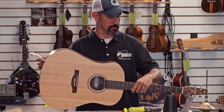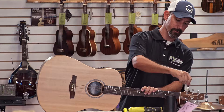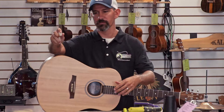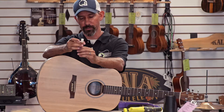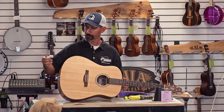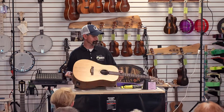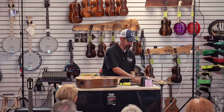The string winders work just like a manual version of what I did with the drill — they fit over the tuning pin. On this end, it also has a bridge pin puller — it's this little U-shaped hook on the back. So when your bridge pin is in, it just fits right in there, hooks it, and pulls it out for you. There are lots of little tools like that to make this process much easier.